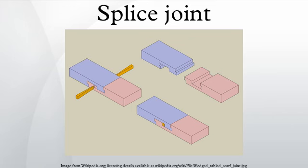The half-lap splice joint is the simplest form of the splice joint and is commonly used to join structural members where either great strength is not required or reinforcement, such as mechanical fasteners, are to be used. The joint is cut as for a half-lap.